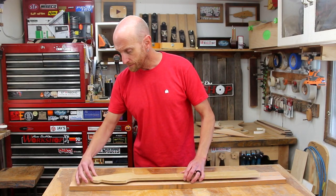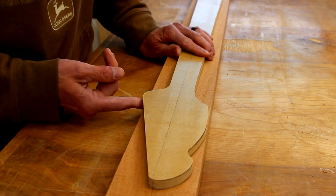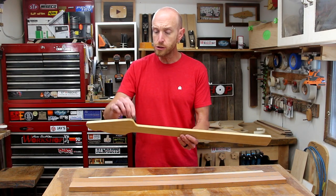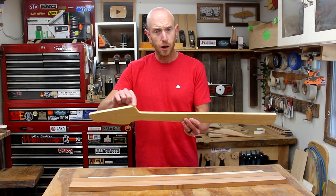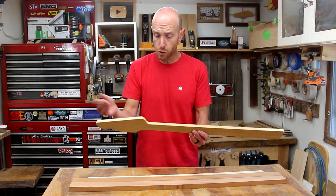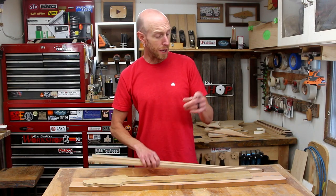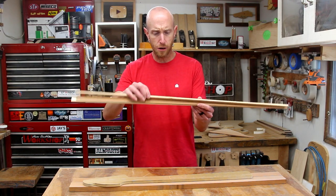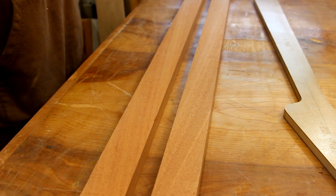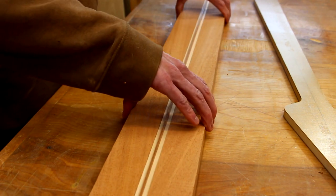Now if I lay my template onto my blank it's a little bit too narrow. This is one measurement that I didn't check. I could very easily glue on an extra piece of mahogany right here at the corner where I need it and it wouldn't affect the neck at all — totally acceptable — but it's not the route I want to go. A better option is to glue up some pieces of hard maple as well as mahogany. I've just cut some thin strips here. We're going to glue this down the center and that's going to give us the extra width we need, plus it's going to look cool as well.